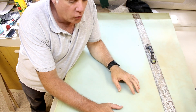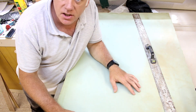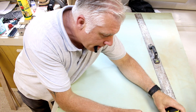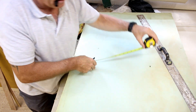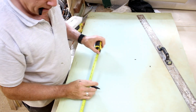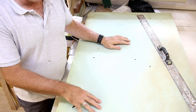I'm going to start by cutting some foam. The size I need is 50 centimeters by 50 centimeters and the thickness of the foam is three inch or 75 millimeters. I'm going to need to cut three of these out.